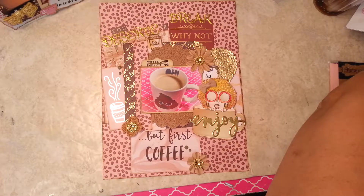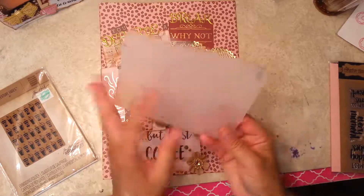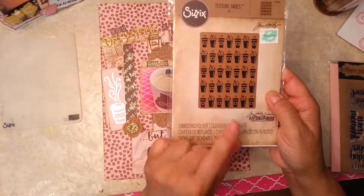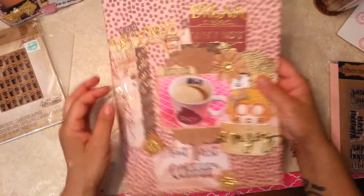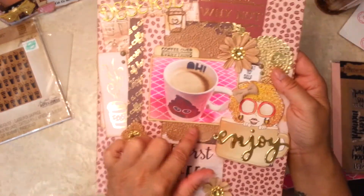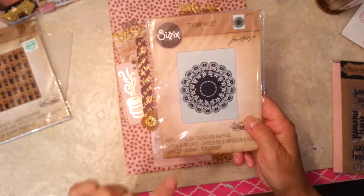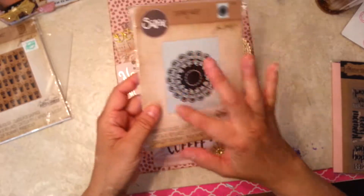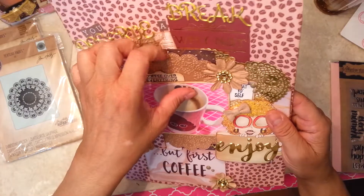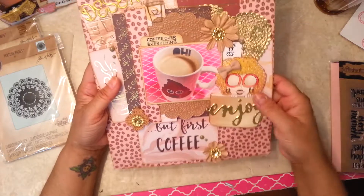The embossing folders that I used were this one by Stampin' Up — it's called Sweet Dap — and then I used the coffee one from Tim Holtz. I did those. This one right here is also embossed with the Tim Holtz folder. What I did is I just cut around it and used it. I used the reverse side because I liked it more — it was more raised.